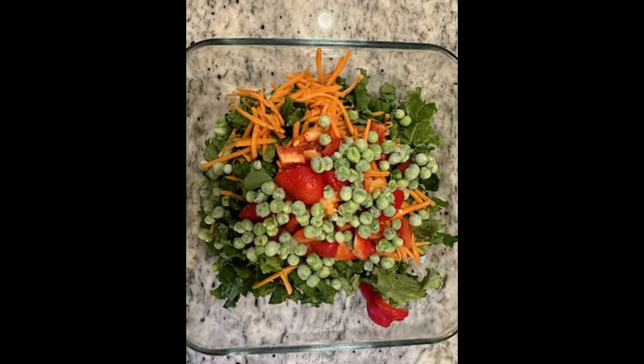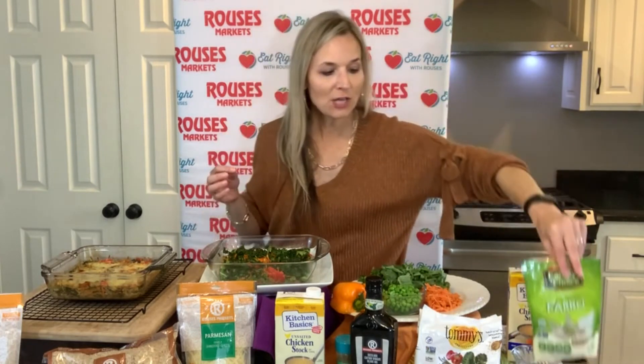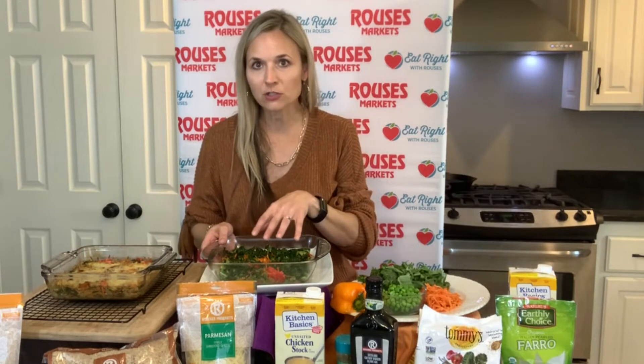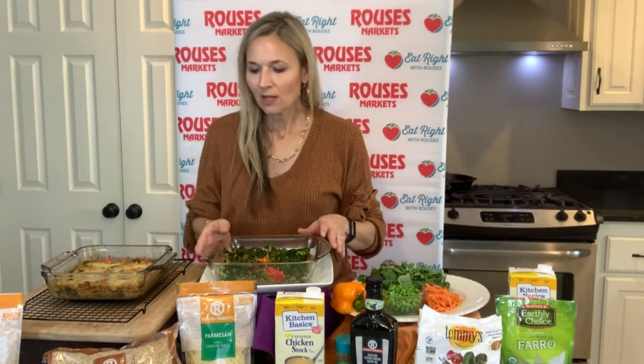Now if you have some really thick, hearty vegetables that need to cook for a longer period of time — if you threw a sweet potato in there or something like that — you might need to let them bake a little bit longer. But then whenever your vegetables are ready, you pull it out. At this point you can choose: do you want to put a grain in it and just make a one-pan dish that you can include different food groups in? So in mine, I put some farro, which is a little bit of a different ancient grain. But this dish also works well with rice — so if you want to grab your Rouses rice, you can use that. You put your rice and your liquid — I use an unsalted chicken broth — one cup of grain to two cups of liquid. That chicken broth actually adds a great flavor, and I like to use the unsalted one so that I'm not using as much salt. Then you cover it and bake it for about 20 minutes.